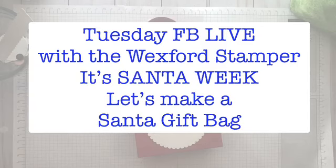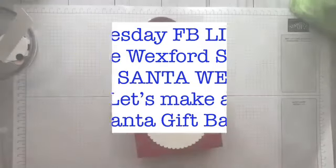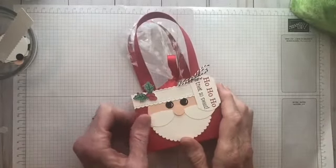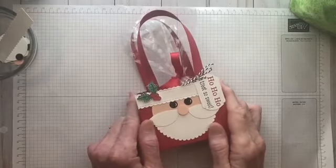We will be getting started here shortly. Thank you for joining on this beautiful Tuesday. You could have been outside doing something else, so I appreciate it. We've got a fun project for today — it's Santa week. Hello, everyone. Welcome to my Tuesday Facebook Live with the Wexford Stamper. My name is Barb Reed and I'm the Wexford Stamper.